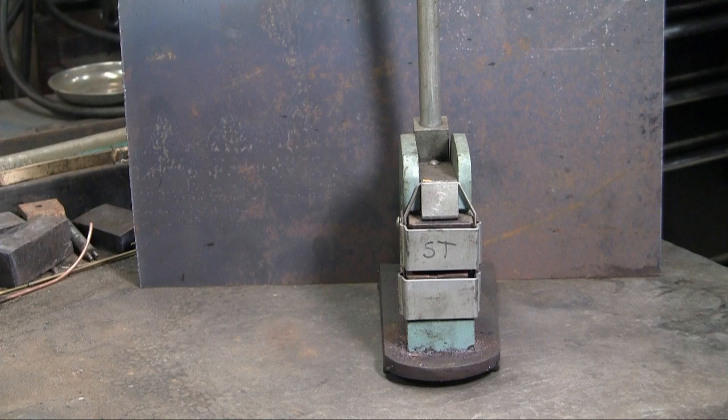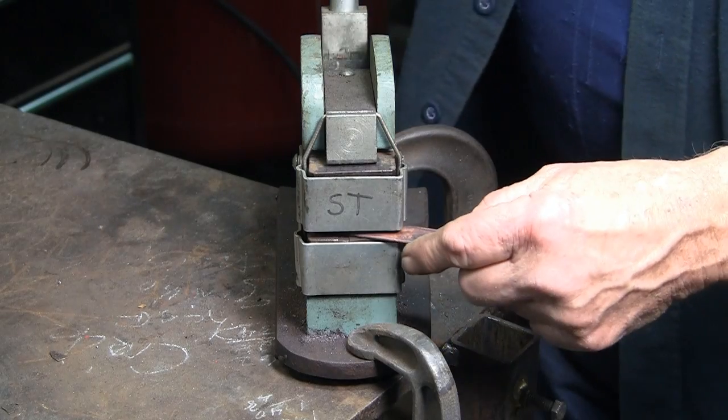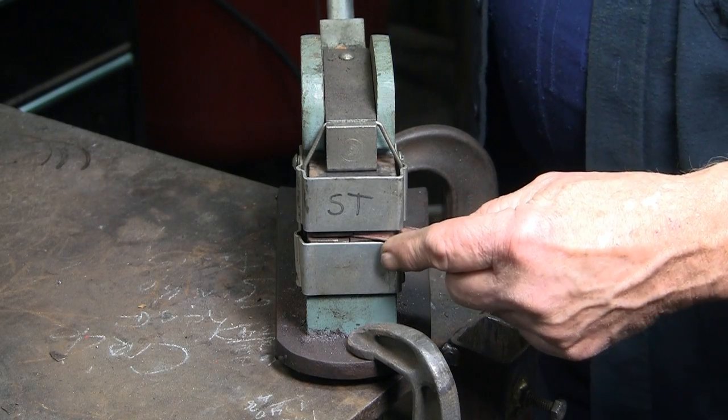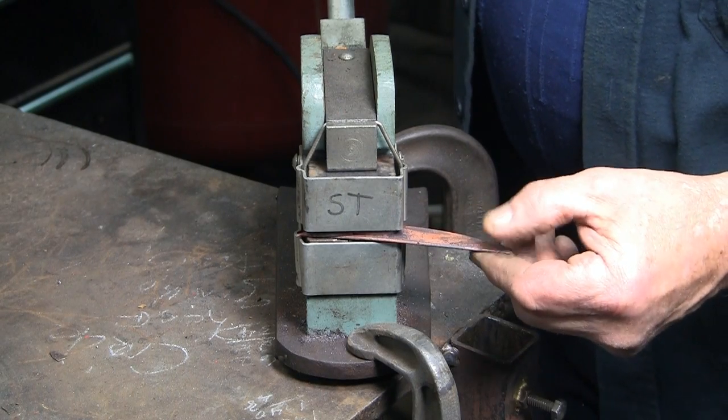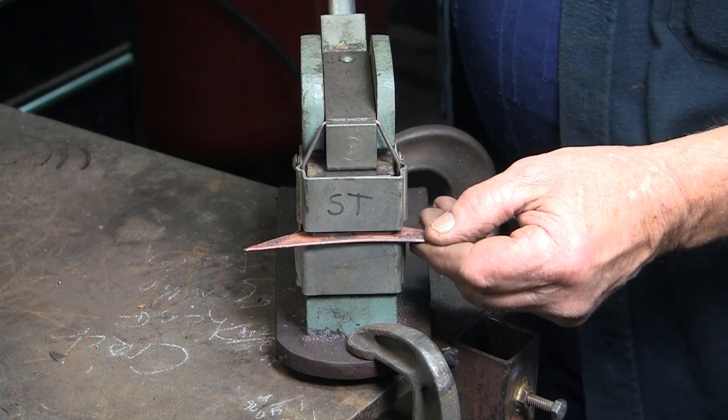This is a sheet metal shrinker and stretcher. There are a lot of sheet metal uses for this tool, but for this video I will be just stretching copper. The jaws grip the copper and pull it in opposite directions, applying a slight amount of pressure, then moving the leaf and repeating.